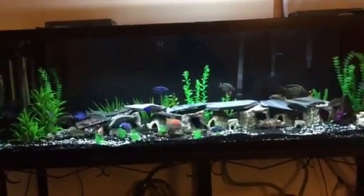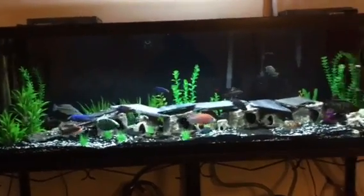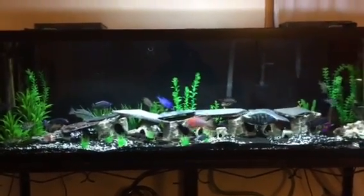What's up YouTube? What's up Mixed African Cichlid Group on Google Plus. This is Rymax Cichlids. Here we go.